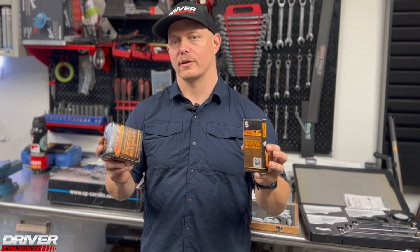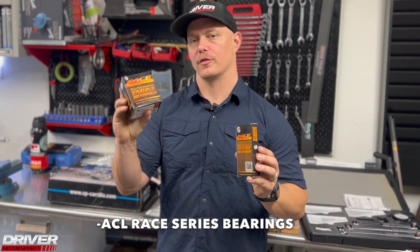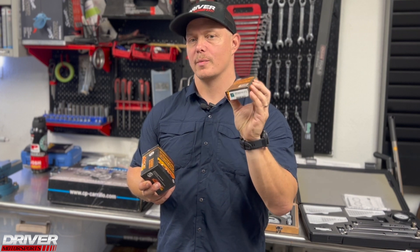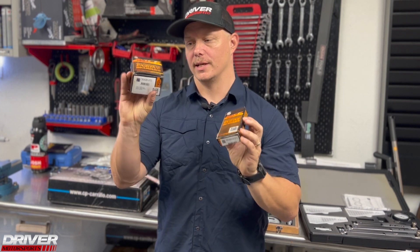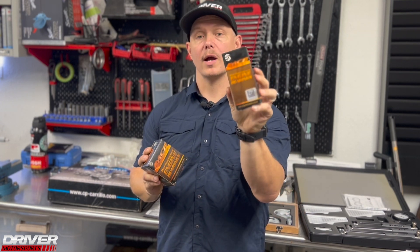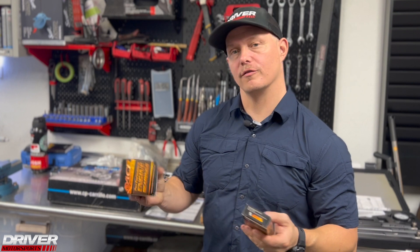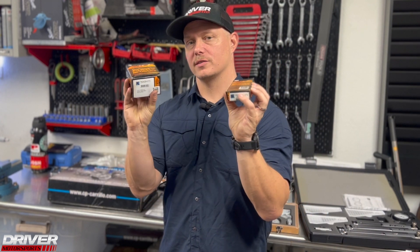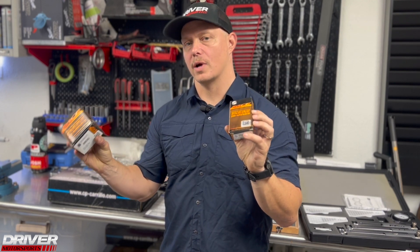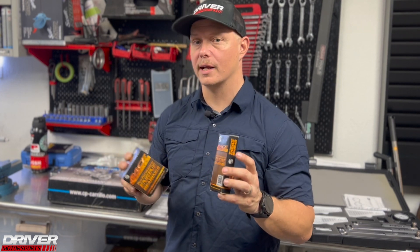At Driver Motorsports we pride ourselves on using quality parts. For our standard builds we use ACL Race Series bearings for both the crank and rods, available in many different sizes — check your manufacturer specification for the sizes you need. These are a standard set of main bearings and a standard set of connecting rod bearings, which are the heart of the rotating assembly. Even if they say 'standard,' you still need to verify tolerances.